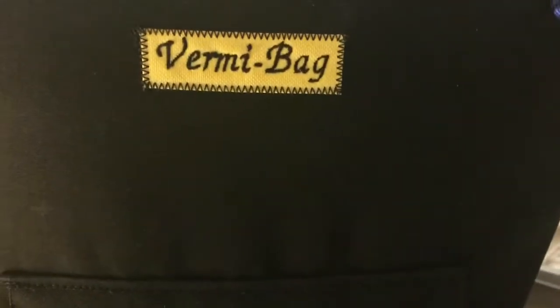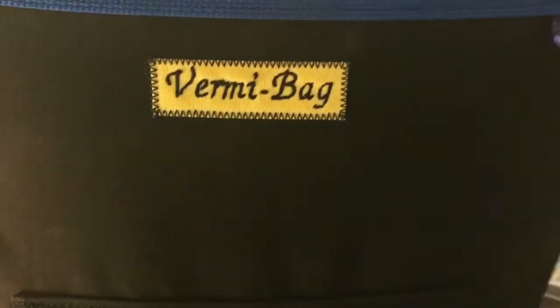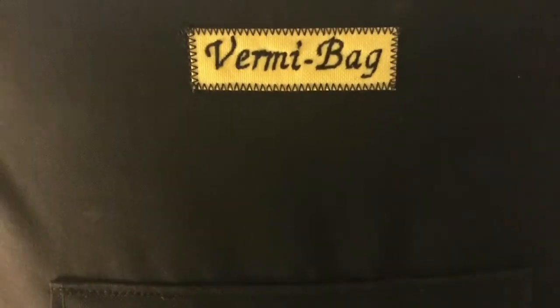Hey everybody, it's Emily the crazy worm lady. I'm here today with the vermi bag — sorry the lighting is not ideal — but I wanted to bring you guys along for a full week look in here, so let me get up top and we will see how they are getting along.